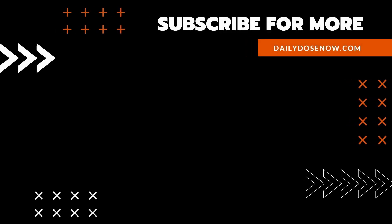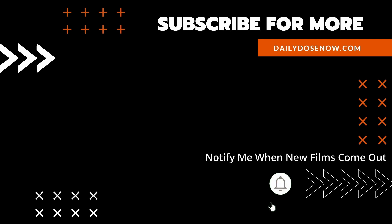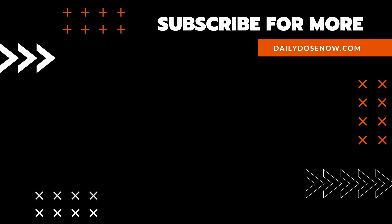Get your nerd on with The Daily Dose. And if you enjoyed today's episode, share the link with a friend or colleague so that they too can learn something new every day.